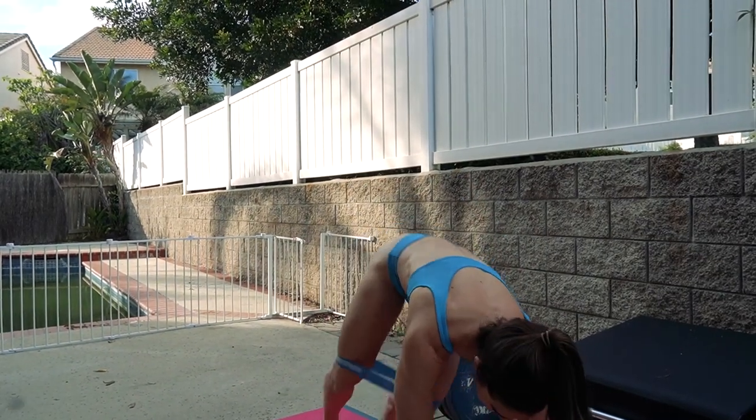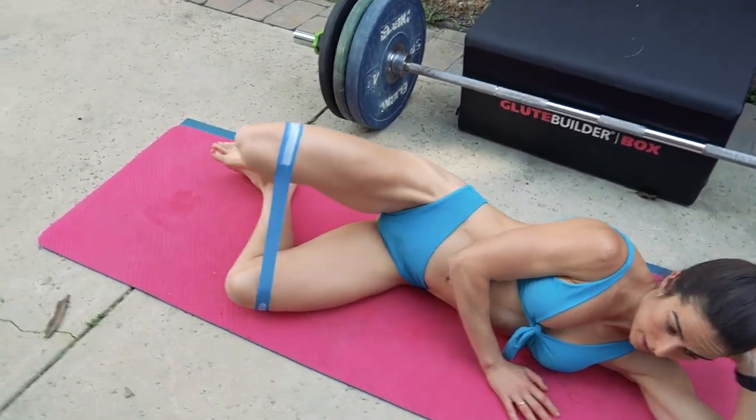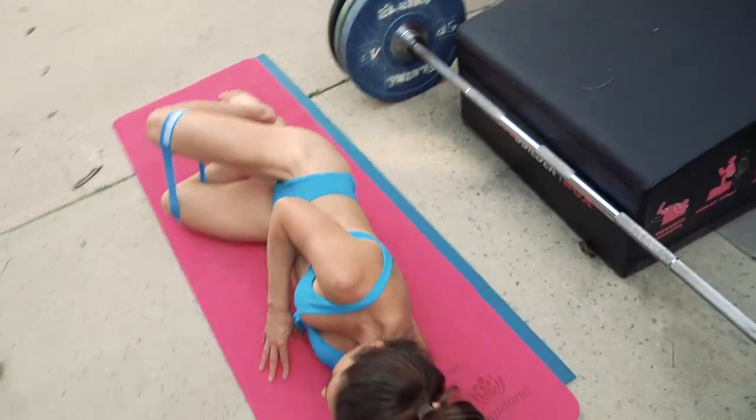We're going to lay down, get into position, and then open up — you'll feel it right in the outer glute — then come back down and back up.